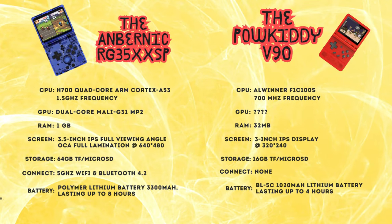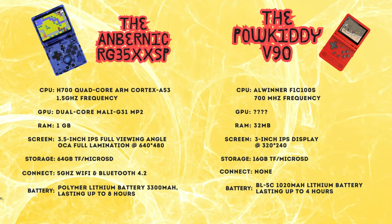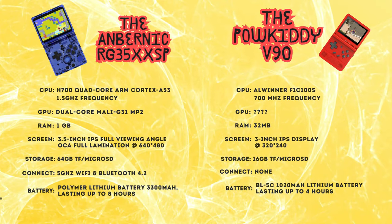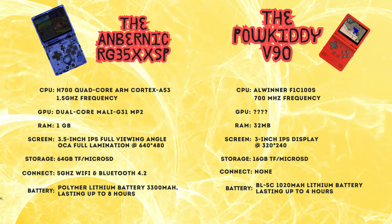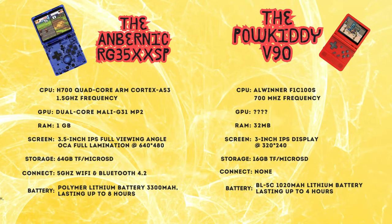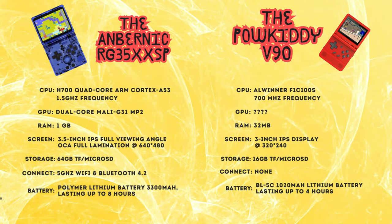The Anbernic RG35XX SP packs a punch with its powerful 1.5GHz H700 chipset, featuring a dual-core Mali-G31 MP2 GPU. It boasts a generous 1GB of RAM and a whopping 3300mAh battery, ensuring extended gaming sessions. The SP has a 3.5-inch screen with a resolution of 640x480, and from what I've seen, games look really nice on it.